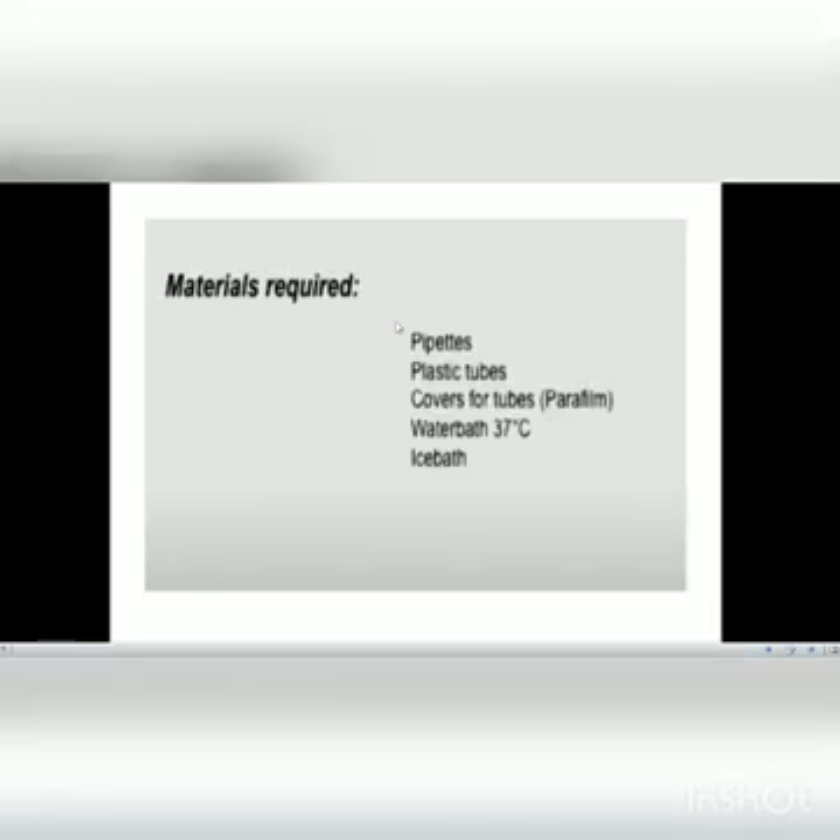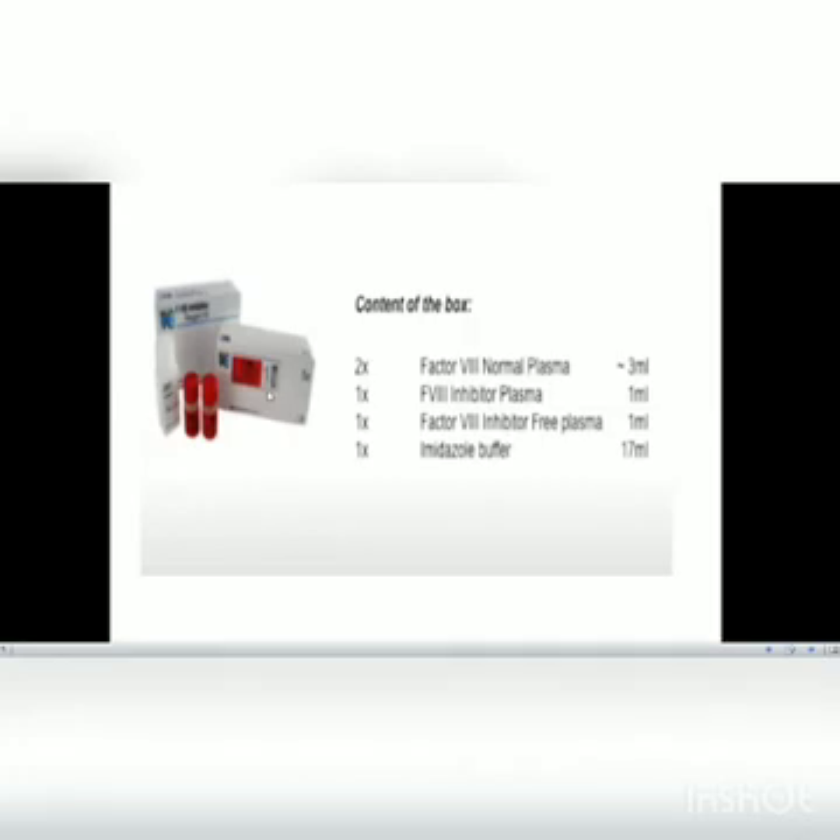The materials required include pipettes, plastic tubes, covers for tubes, parafilm, water baths, and ice baths. The kit used contains Factor VIII normal plasma, Factor VIII inhibitor plasma, Factor VIII inhibitor-free plasma, and imidazole buffer. With this kit, four tests can be performed.